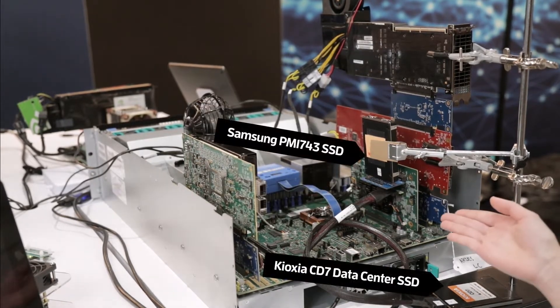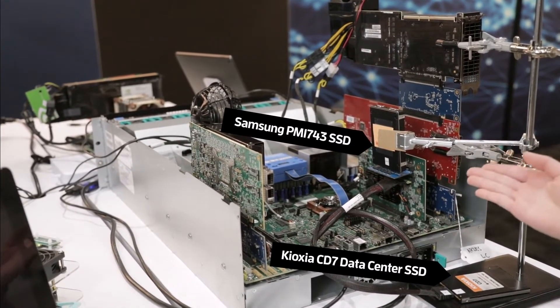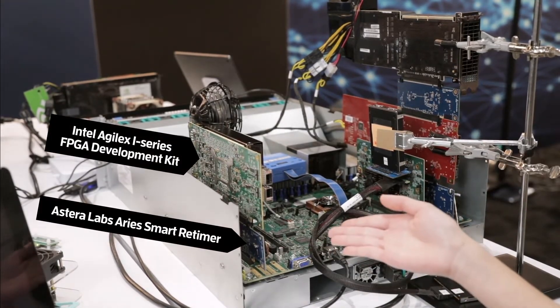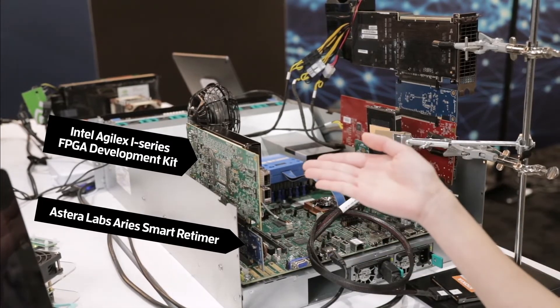We also have a 3U riser card that is connected to multiple PCIe Gen 5 SSDs. In this configuration, we have an ARIES PCIe retimer connected to an Intel FPGA which is operating in Gen 5 mode.